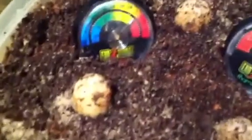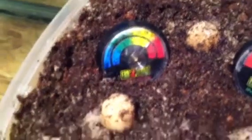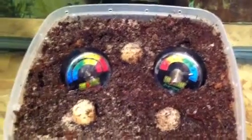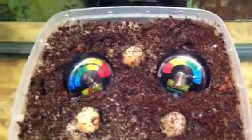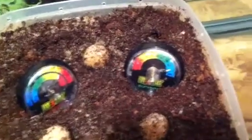Right now the temperature inside is about 82 to 83 degrees. From what I've read, you want to keep it somewhere between 78 to 84 degrees. If it gets a little low that's okay, but you don't want it to get too hot — it'll dry out the eggs. The humidity should be between 80 and 90%, which is where we're at right now.